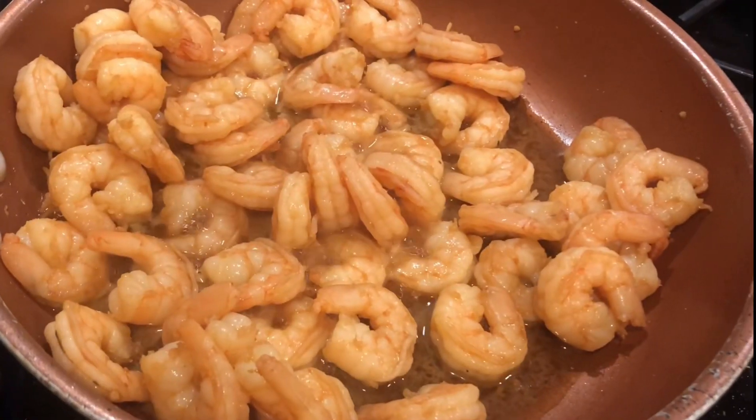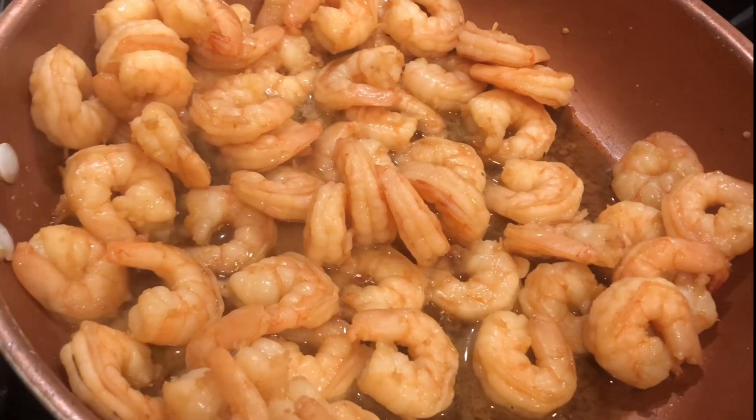Yo, this is the hood hibachi — it's cooking though, it's cooking! Let it stay cooking for five minutes. This is the final product of the shrimp, y'all, and you know I gotta try one.